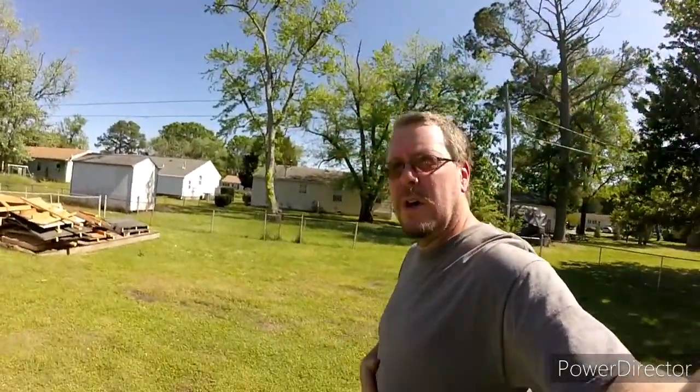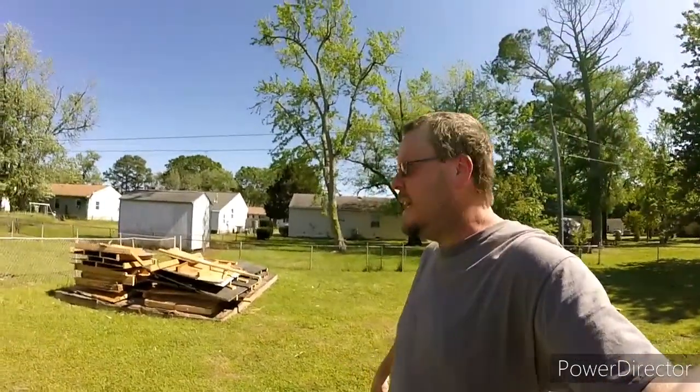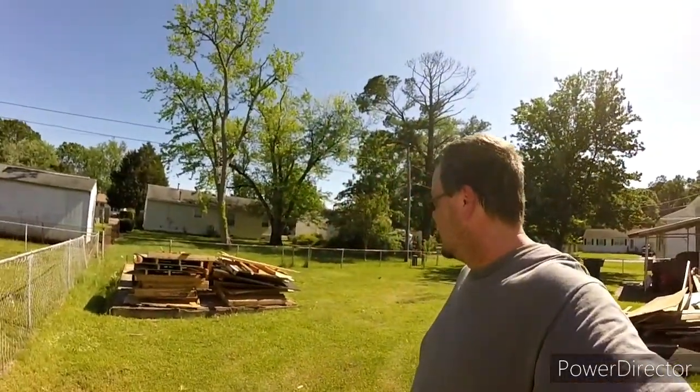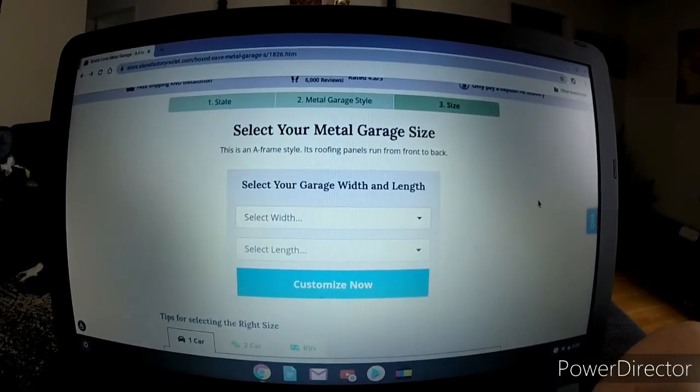I'm going to go inside, get cooled off for a minute, and then get on the computer and show you the layout of the garage and how it's going to be for right here and roughly how much it's going to cost. Okay, so I'm in — now let's show you on my computer the garage and how the layout is going to be and all that kind of stuff. I don't have the accessibility to hook my computer up for that, so basically I'm just going to show you like this. Do the best I can.